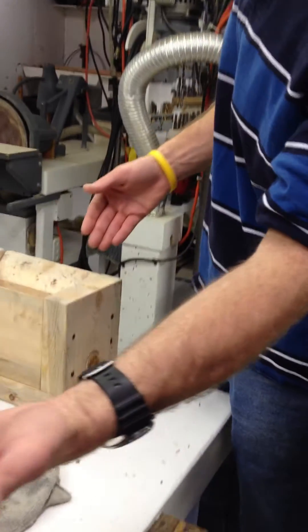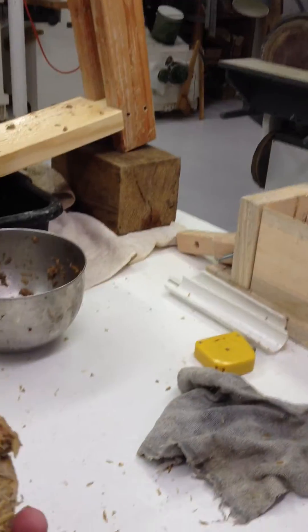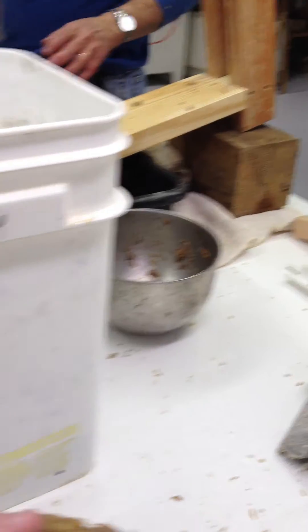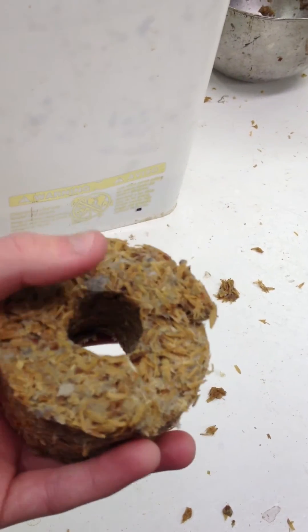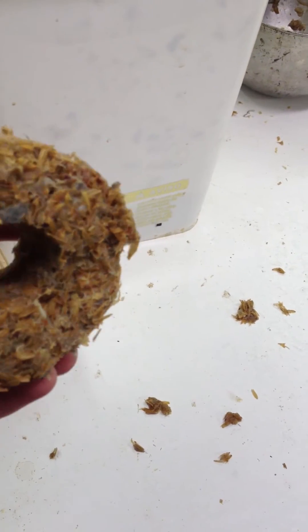That's pretty thick briquette there too. I'm going to soften that and remake it, removing it the right way. Let's go!